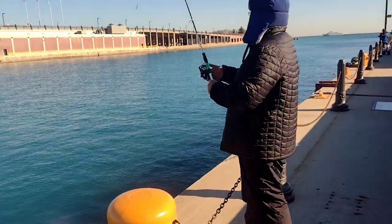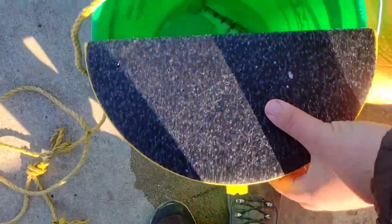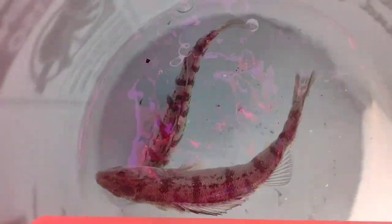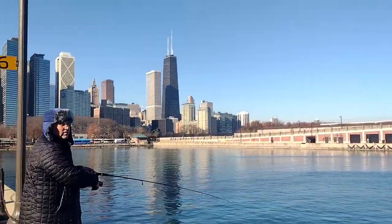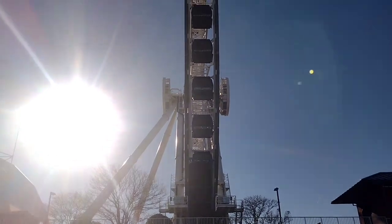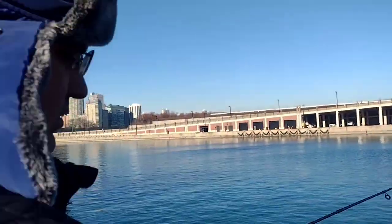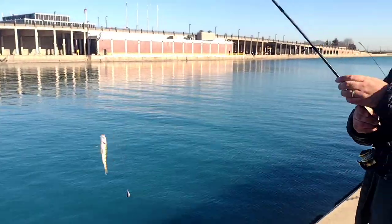Anyway, here we are using a sabiki rig — we also use double crappie rigs. I'm not exactly sure why, but when the water temperature gets between 45 and 50 degrees, a whole bunch of perch show up here at Navy Pier. And so do we. No fish? Well, kinda — whoa!